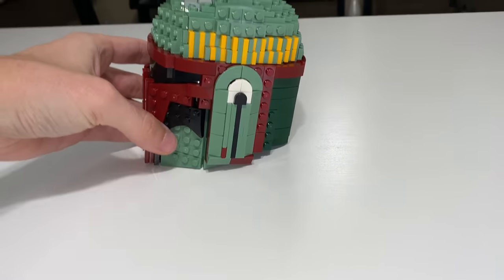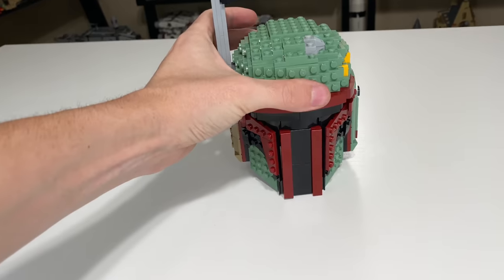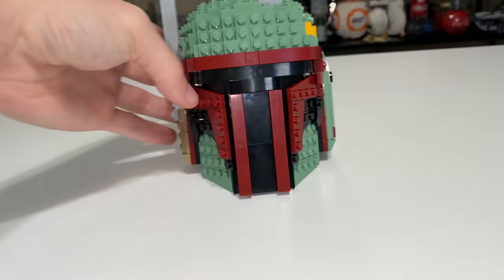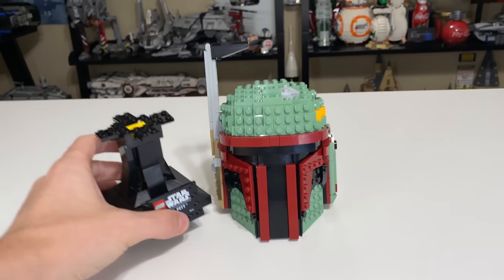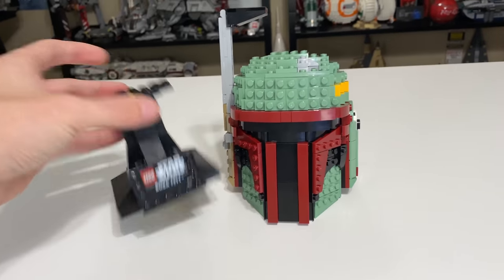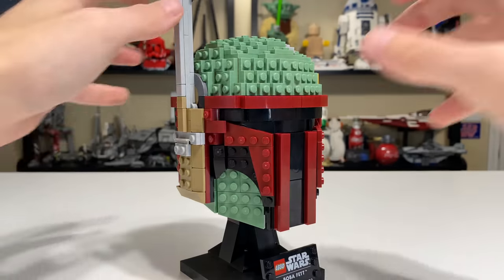You can honestly take the helmet off the stand fairly easily by just pulling them apart — it's just connected by studs. Having it directly on the table actually has a really cool angle to it, which I think is a positive for the Boba Fett helmet. So if you want to do it without the stand, that's completely doable and honestly really good looking. You could just get the stand out of the way or part it out, but it can definitely work as a helmet-only display. Let's get it back on the stand and look at all the details.